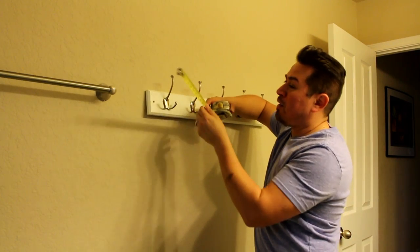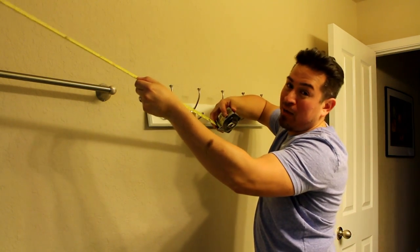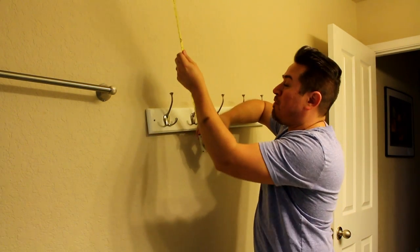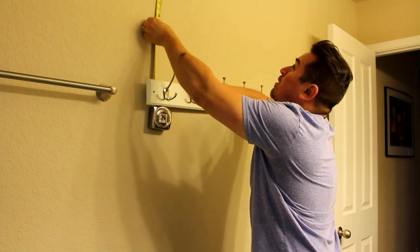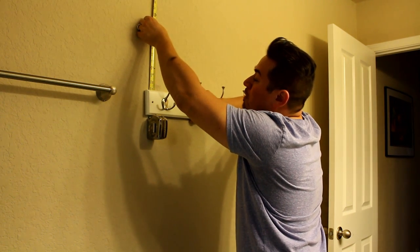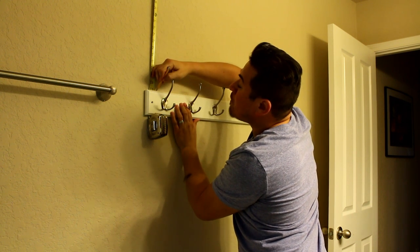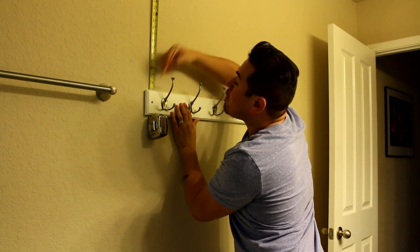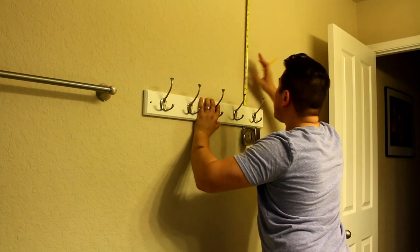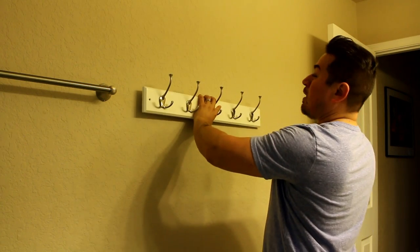We're going to use our tape measure and measure 35 and a quarter inches from the top. Your measurement will match whatever your fixture is. I'm going to make a marking here at 35 and a quarter inches, and I'll do the same for the other side — 35 and a quarter inches — and make a mark there. These two marks will make sure this is going to be level from the ceiling.